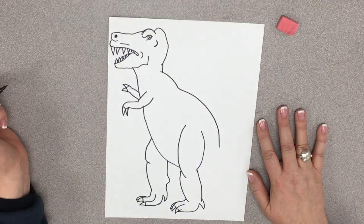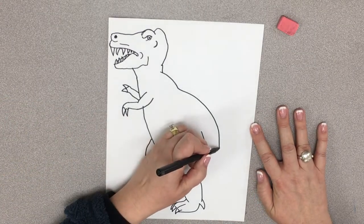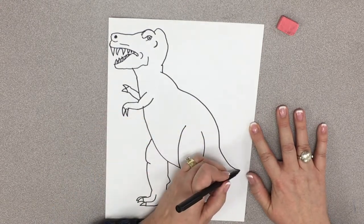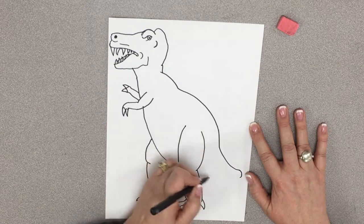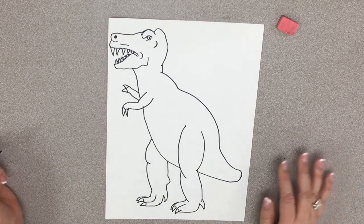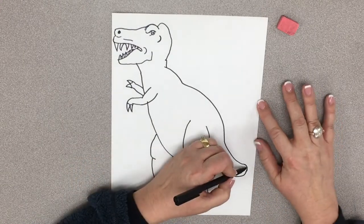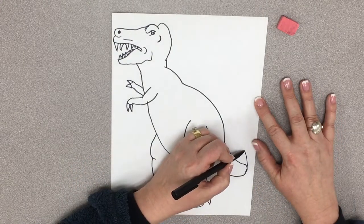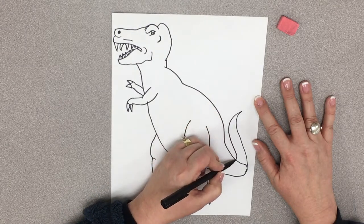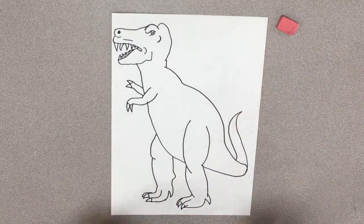He looks very deadly. Now we're going to do his tail. His tail is just going to come down here like so. And it's bigger than that — it's going to hook up right here like that. There's more to his tail than that, but it's curving back around because I'm running out of paper. So it's going to come up here like this, and it's going to have a nice little point on it. And then it's going to come back down. Now do you see it? Yes. We're all good.